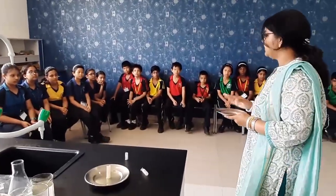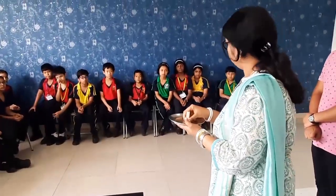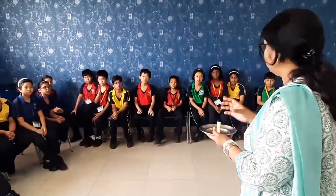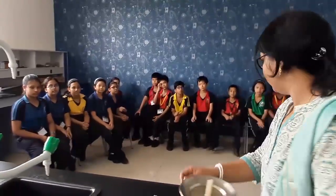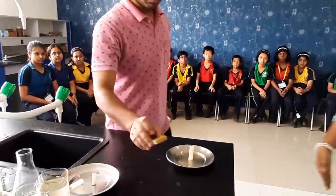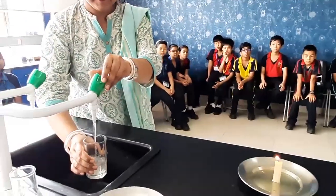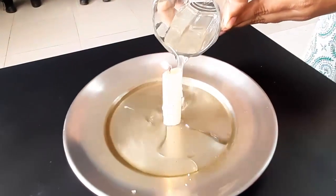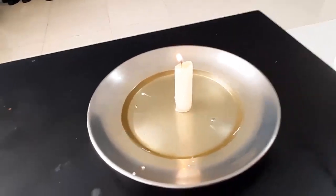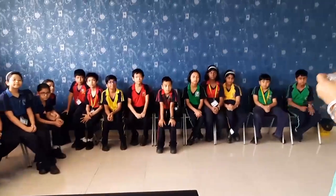This is called a Petri dish. On this dish we will place a lighted candle. Then we will pour some water into it, and we will cover this candle with the help of a glass. So let's see what happens. Little bit of water — I am pouring the water. We have poured water.